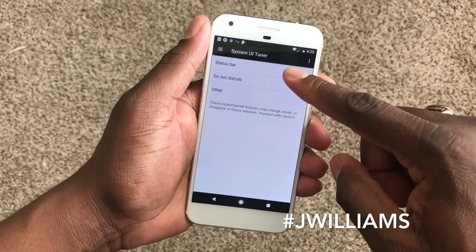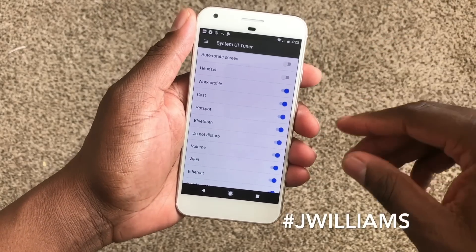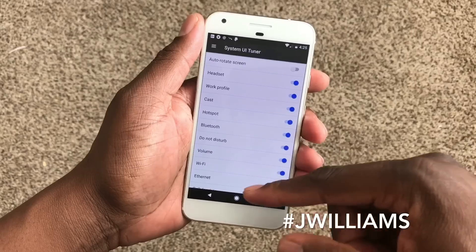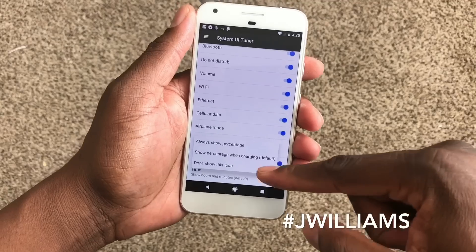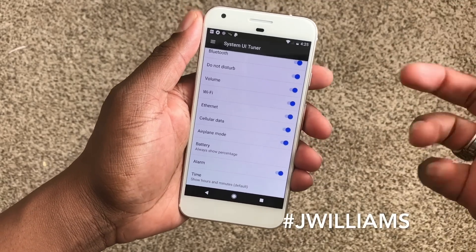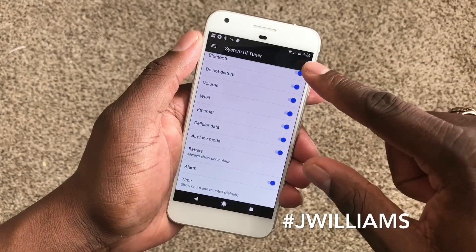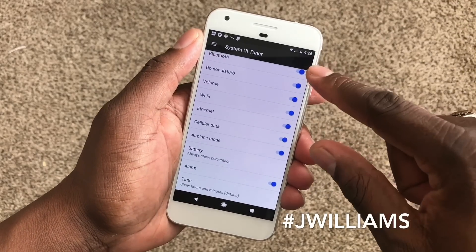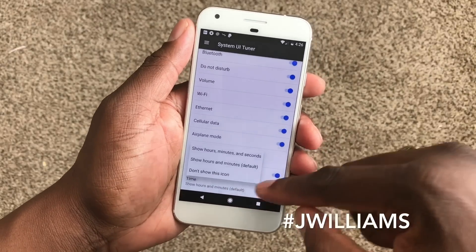In the status bar you can turn some things on and turn some things off. I'm going to go ahead and turn on headphone, and then I want to go down to battery where I can choose 'always show battery percentage.' This is one where you can't really see it too well, but it's actually there. It's not really something you can see very differently.